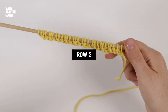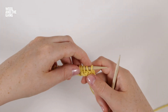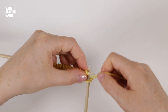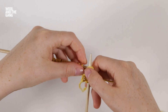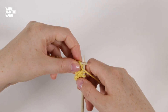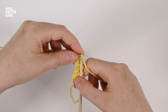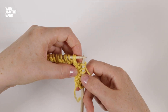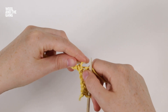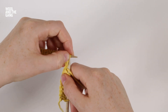Now we're going to work the second row. The second row is a bit simpler and it doesn't require a cable needle. First I'm going to knit three stitches, then purl the next stitch, and then knit two stitches. These three stitches make up our pattern repeat for this row — purl one then knit two — and we're going to repeat these three to the end of the row.